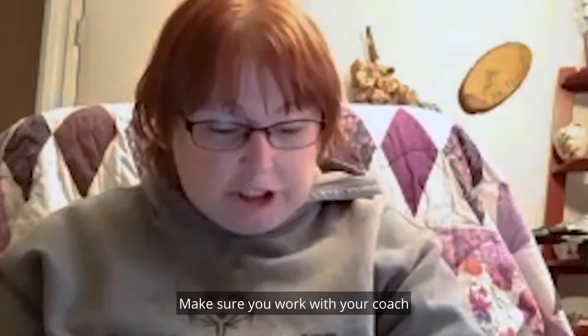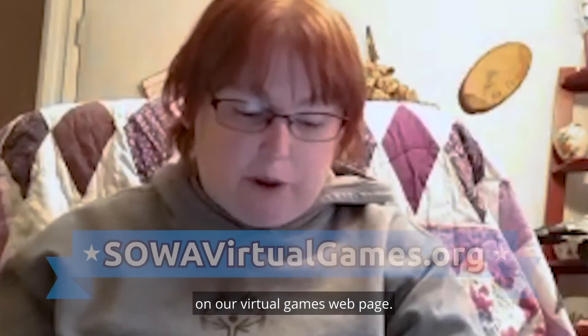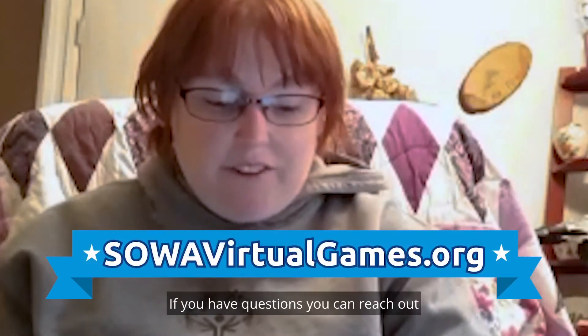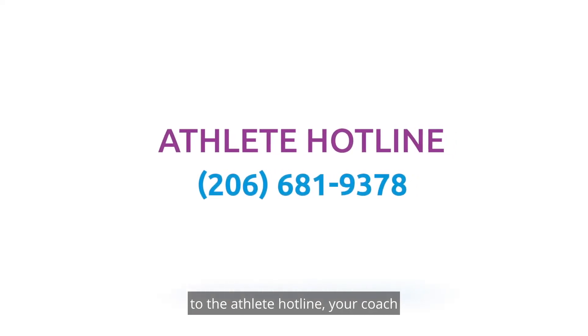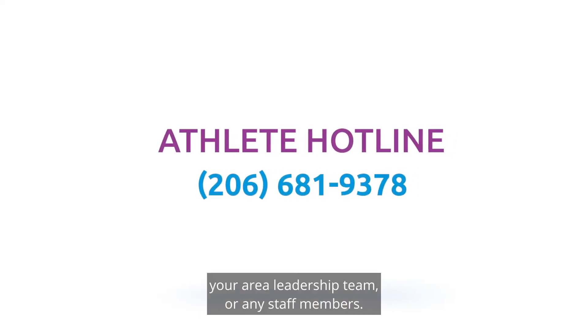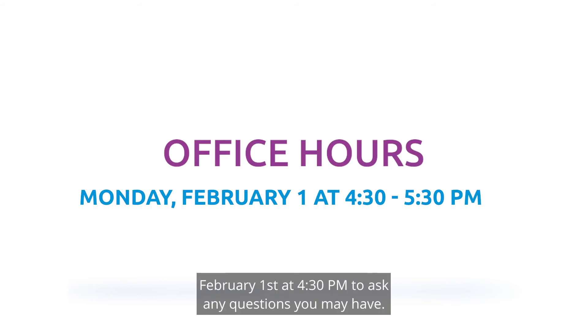Make sure you work with your coach and/or individually to submit your weekly points and any photos or videos you want to share by February 7th at midnight on our virtual games web page. If you have questions, you can reach out to the athlete hotline, your coach, your area leadership team, or any staff members. You can also join our office hours on Monday, February 1st at 4:30 p.m. to ask any questions you may have.